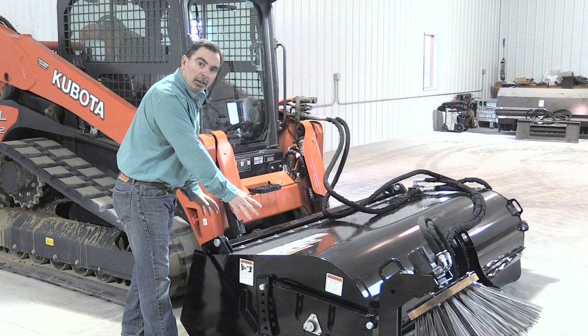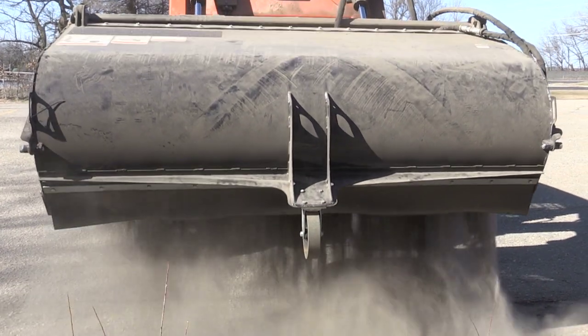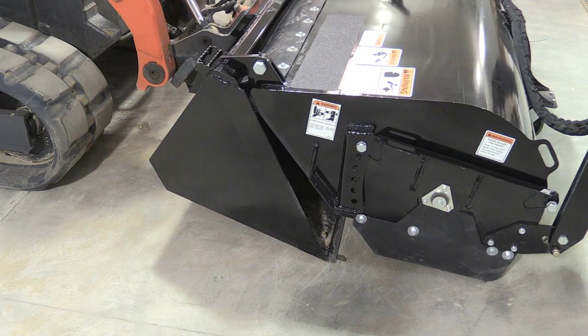When you're dumping the debris out of the bucket, it's simply lift the bucket up and tip it forward. This hood is hinged on a greasable hinge point and the material simply falls out.